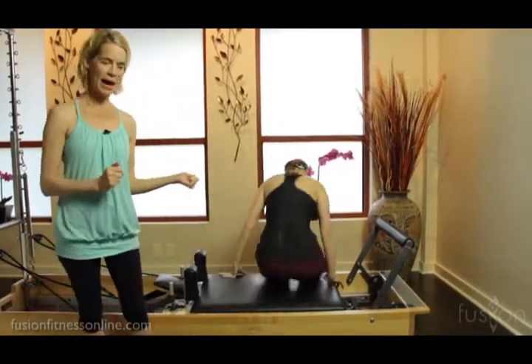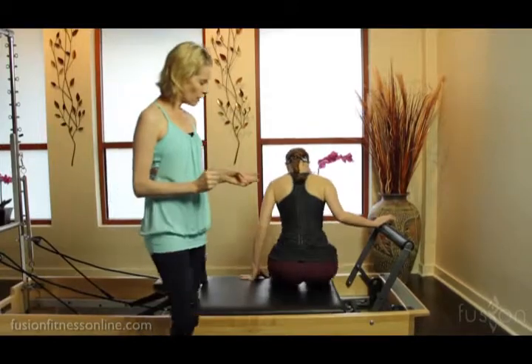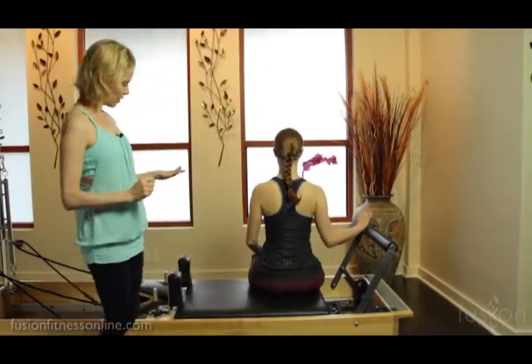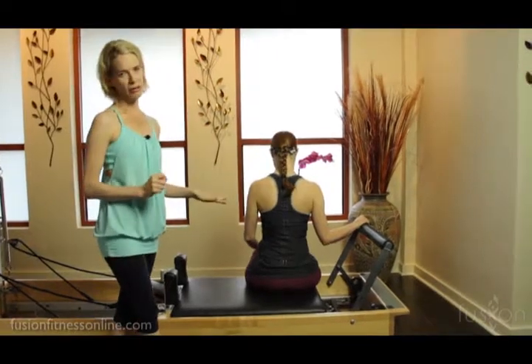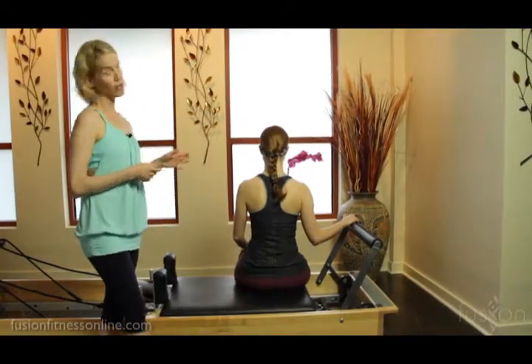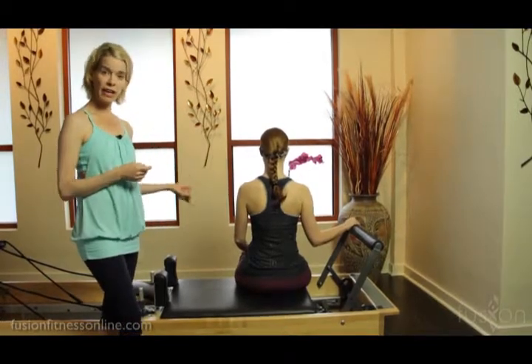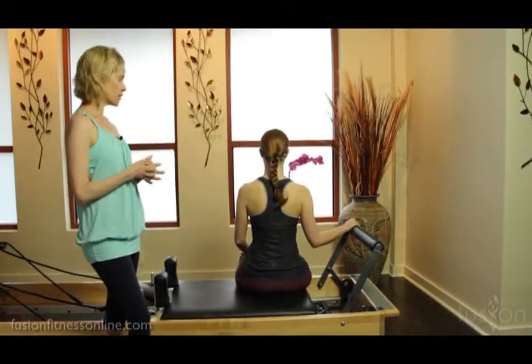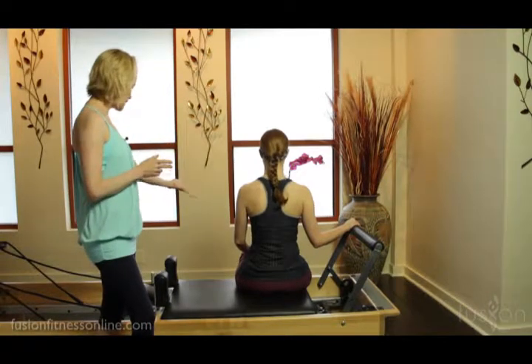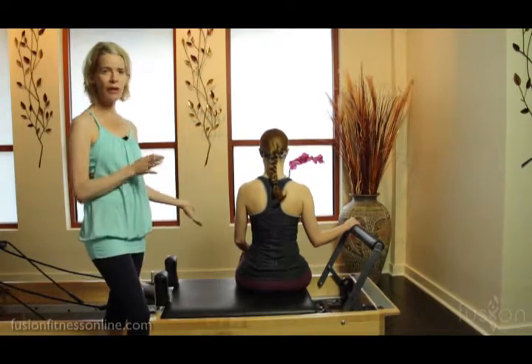Casey is going to be helping us and we're going to be seeing her back here. On the reformer we have just one blue spring, and we're taking out the Z position of the legs so we can concentrate on the upper body. This is also a great modification for any clients who have different knee or hip issues — they can just have the legs hanging off the side with the feet on the floor.